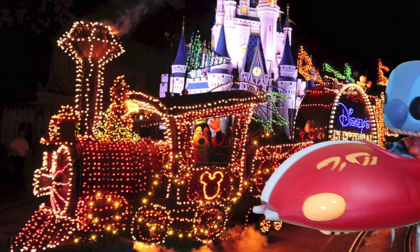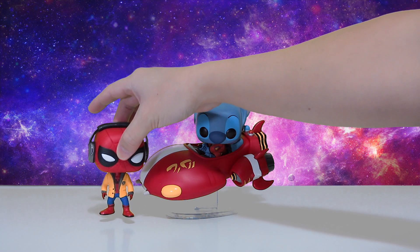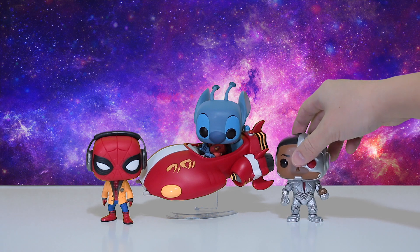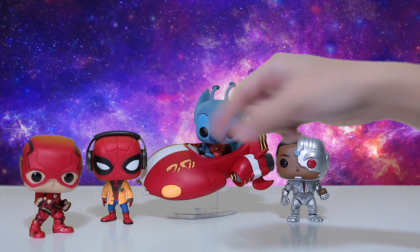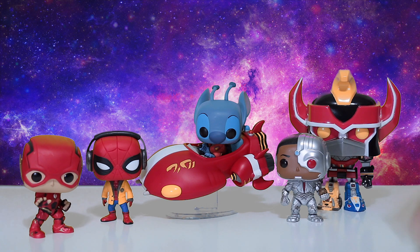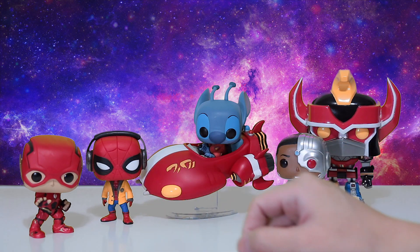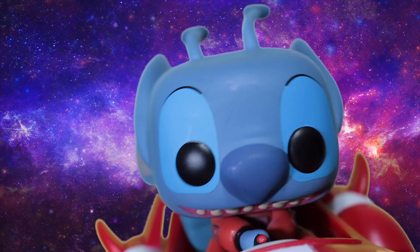Let's bring some other pops in so you can get an idea of just how big he is. Starting with headphone Spidey jamming away there, and cool Cyborg there, and of course the fantastic Flash — and for a little big action, the Megazord. Hmm, interesting — the reds here seem the same. I don't know, maybe it's a little darker — what do you guys think? Is this the same shade of red? It's really hard to tell.